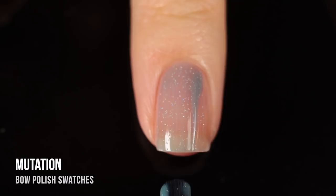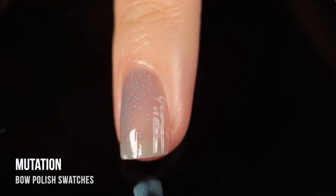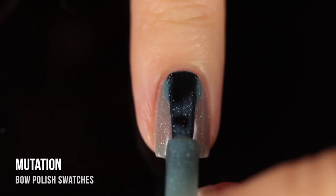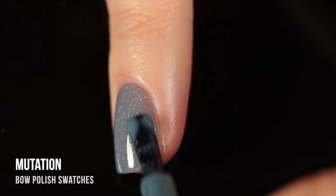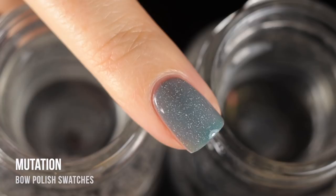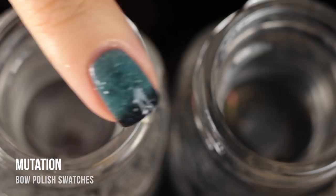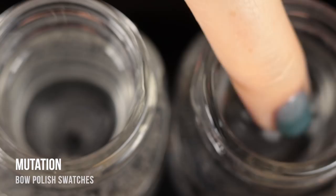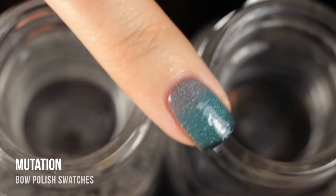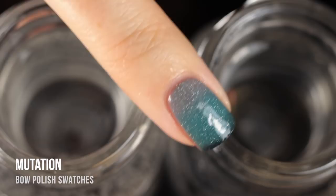Last but not least is Mutation, another trithermal with that subtle scattered holographic sparkle throughout. As you can see from the polishes I picked, I'm very much into the trithermal idea — Bow Polish is one of the brands really known for doing that. This one shifts from a nice gray when warm, into a turquoise-y deep teal when tepid, and then into an actual black polish when cold. I love the color shift that goes into black — that gray-to-teal-to-black range is really unique. I definitely wasn't disappointed once I saw it on my nails.